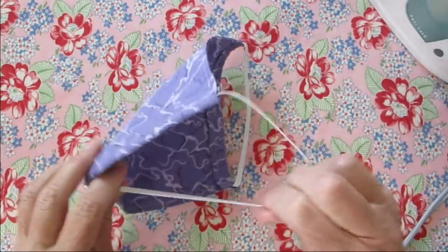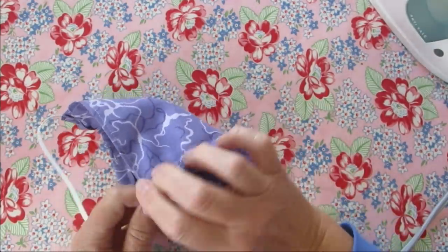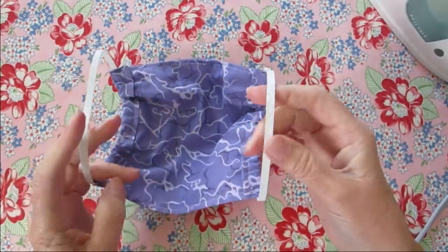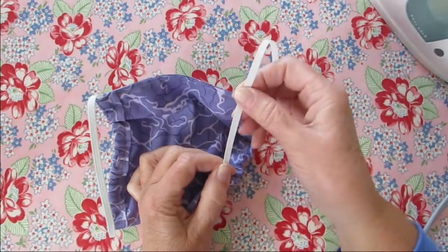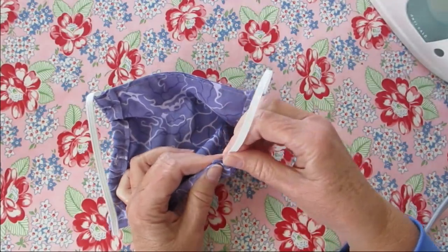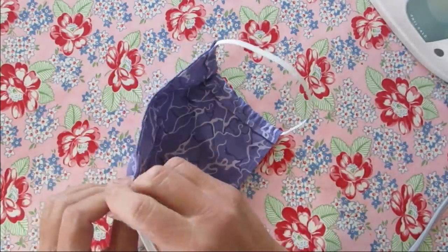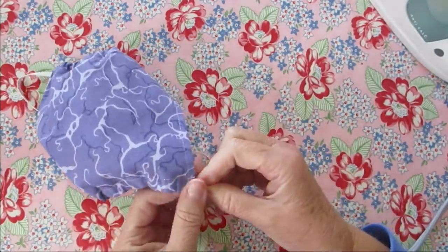We have the other side finished as well. You can go ahead and pucker this as much as you need to fit your face. If you didn't like the pleat one we did the other day, this might be a good option for you. Go ahead and try it on and see how it fits. If it's too big, it's most likely because the elastic is too long — just pull some elastic out, fold it over, stitch it together, and shove it back in. You may want to make several of these because you will need to wash them after each use.